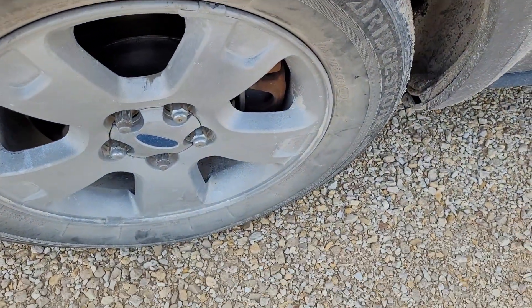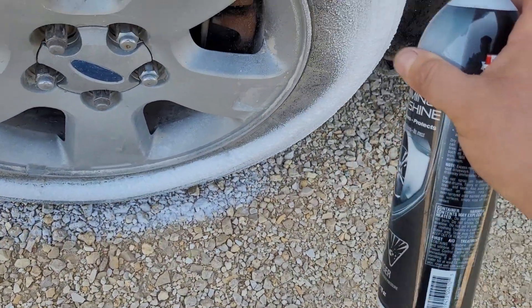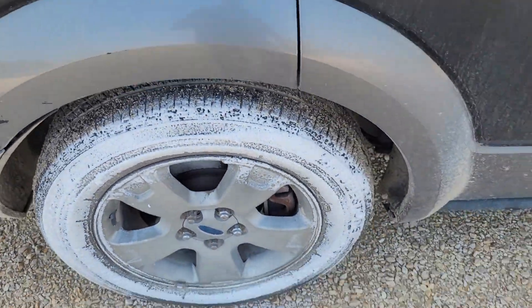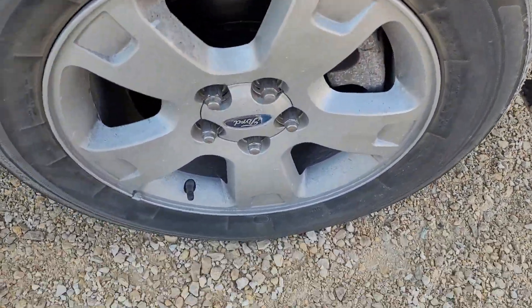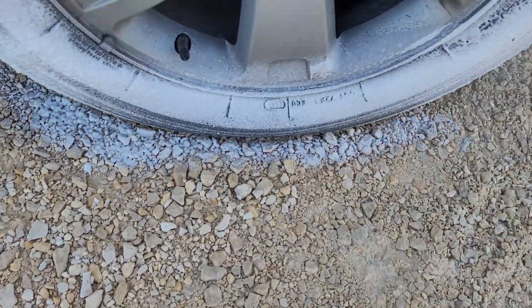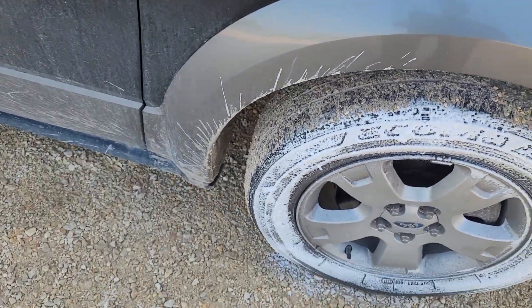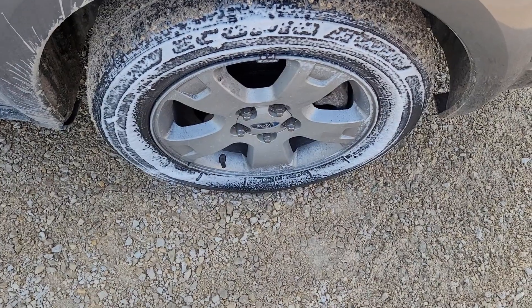Let's go around to the other side and get this one. I think this one's dirtier than the rest — this will be a good test. And look at the front one, which is the least dirty I think. It's a little dirty around there but around the tire it's not bad. There we go. Now we'll wait five minutes to see how they're doing, then 10, then we'll wait until they're dry.